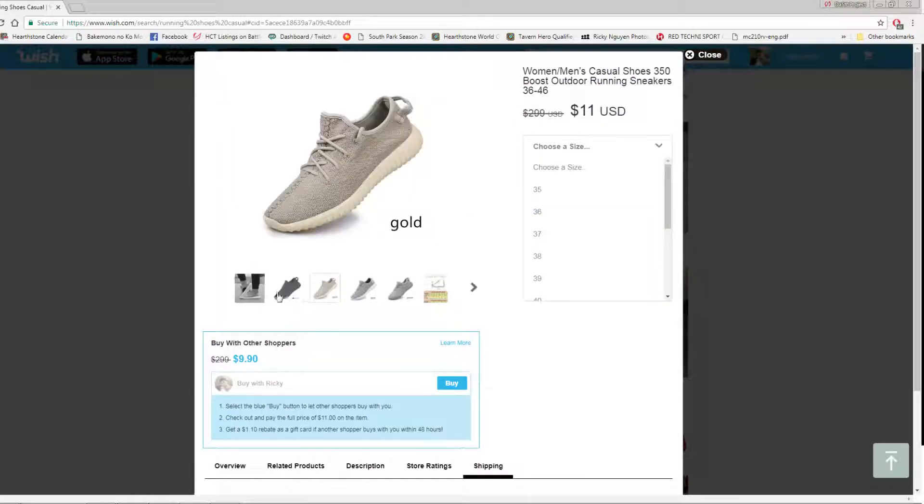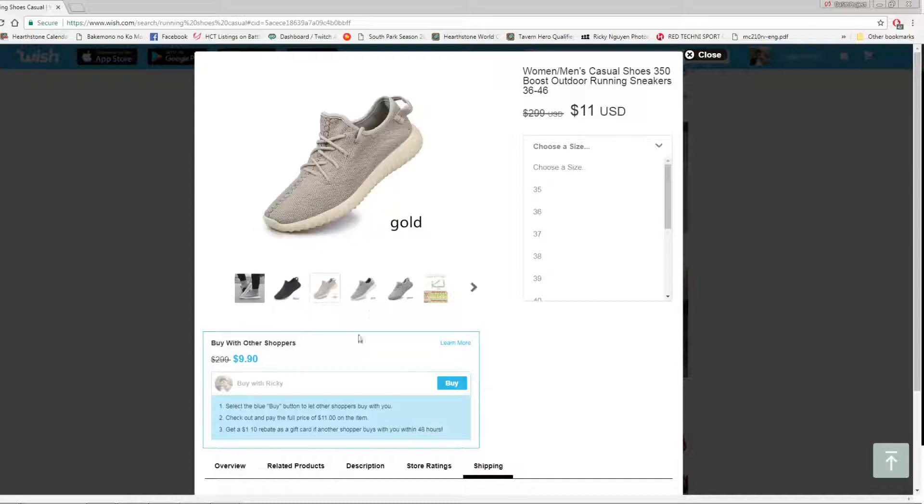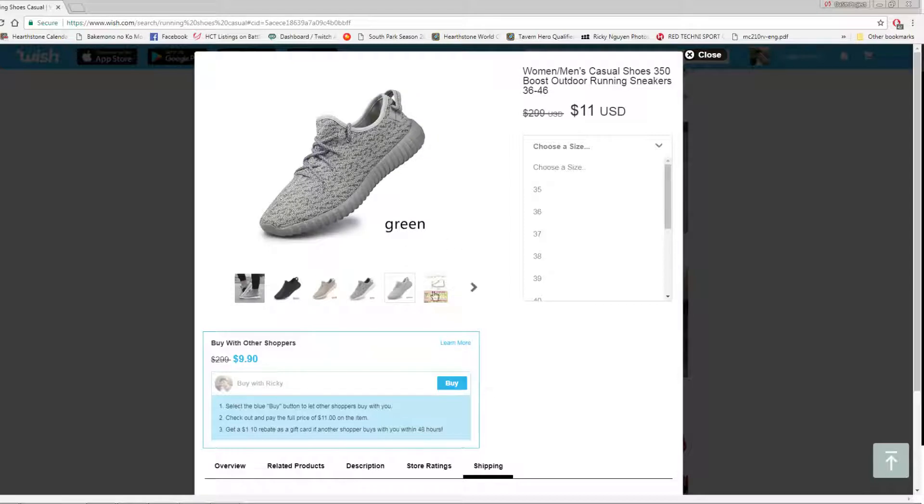There's a variety of colors — this is the one I got. There's a gold, which does not actually look like gold — it looks more like a khaki. There's a gray, and there's a quote 'green.'